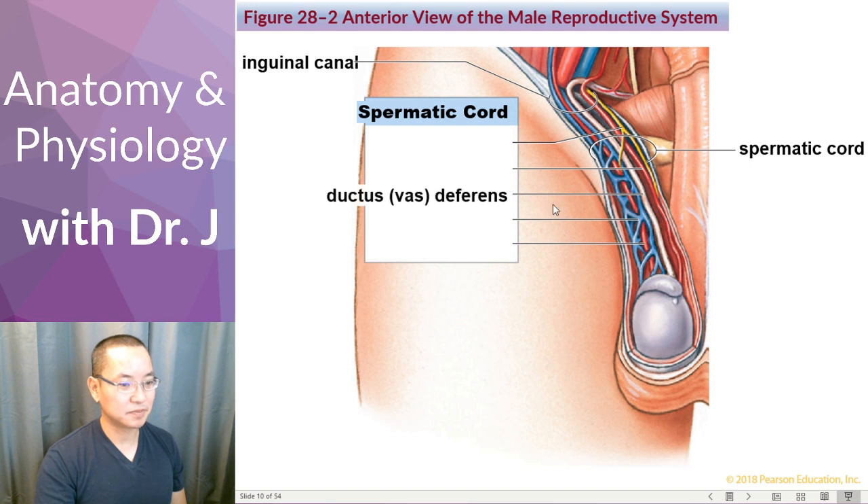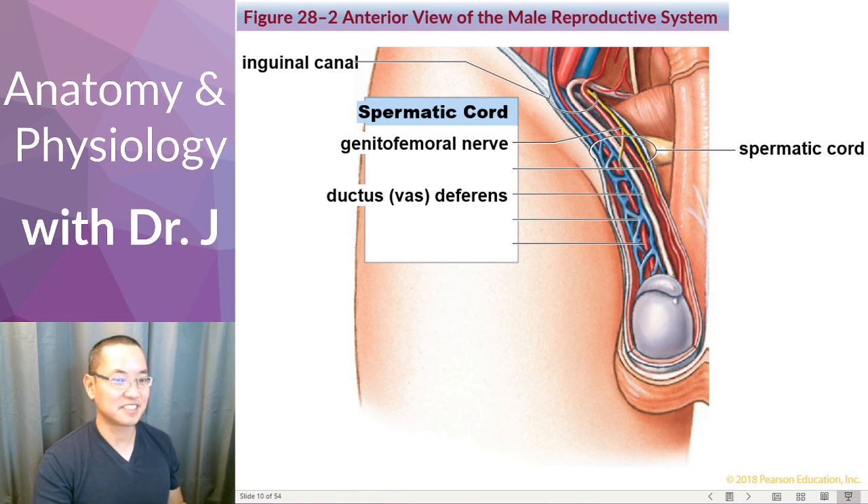Inside the spermatic cord, we have the ductus deferens, also known as the vas deferens — the same tube with two names. It carries sperm all the way from the testes and eventually into the ejaculatory duct. We also have the genitofemoral nerve, which is why the testes are very sensitive. If you're a guy, you know how it feels to be hit down there.